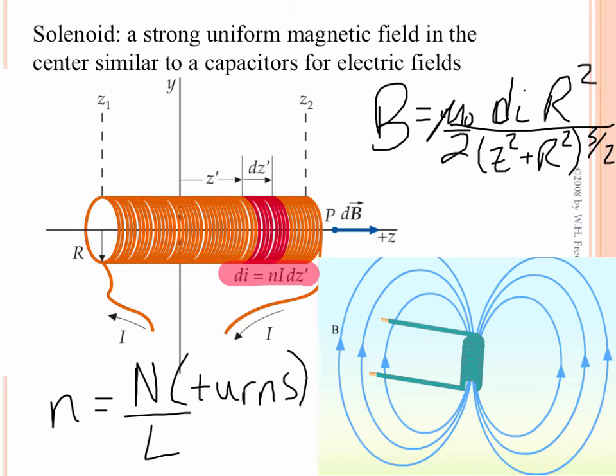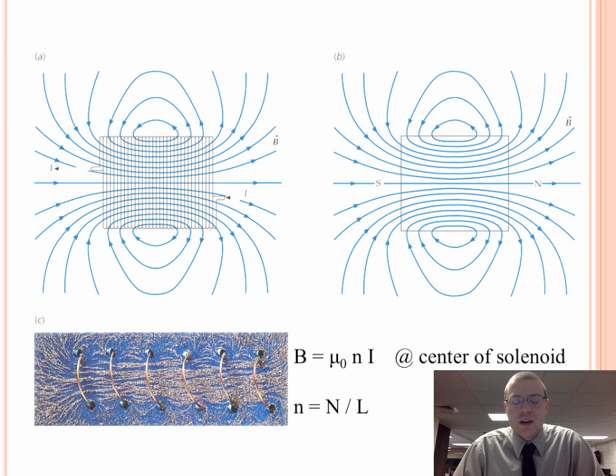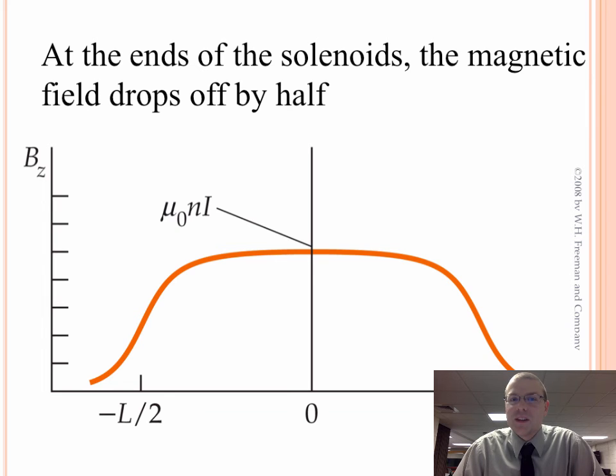There is a very long derivation for finding the magnetic field strength at the center using this integration, but what you end up getting is this: the magnetic field at the center of the solenoid is μ₀ times little n times I. You need to know how many turns per unit length the solenoid has, the permeability of free space, and the current sent through the solenoid. The picture on the left shows a solenoid — coils of wire with current going through them — setting up a strong magnetic field very similar to the bar magnet shown on the right. When we graph the magnetic field from a solenoid, it drops off by about half at the ends, it's strongest in the middle, and just like a bar magnet, the fields arc out and get weaker further from the center.